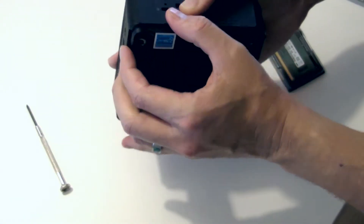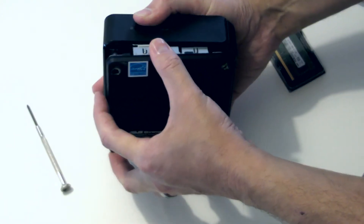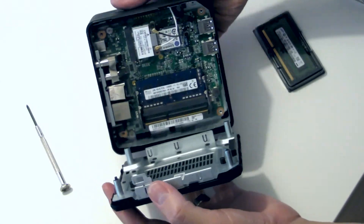Getting the case open is actually the hardest part. The two halves are a very snug fit, so you can either wrestle with yours like I did here, or you can use your flat head screwdriver to carefully prise it open.